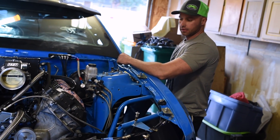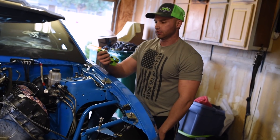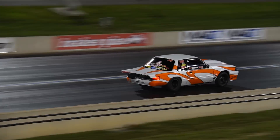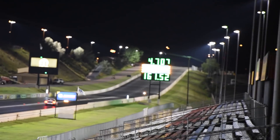Probably going to run PSCA, maybe HDR. Going to be doing a lot of small tire racing and a lot of traveling this year.